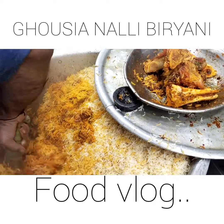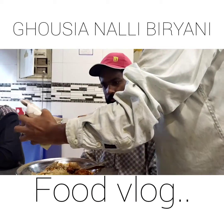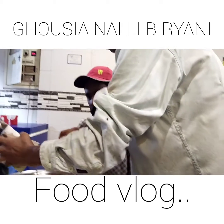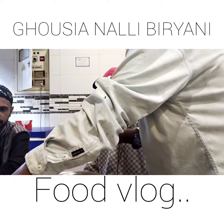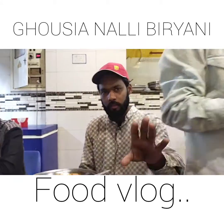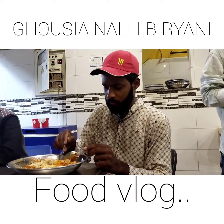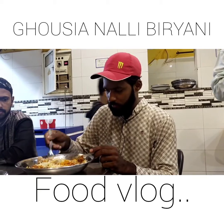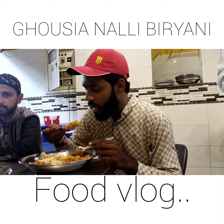Ab yeh nikaalne ka jo koshish hai, aur yeh bhai humein food nikal ke de rahe hain - aap dekh sakte hain. Ab hum isko test karte hain aur aapko batate hain ki iska kis tarike ka test hai. Aapse iske review share karte hain.